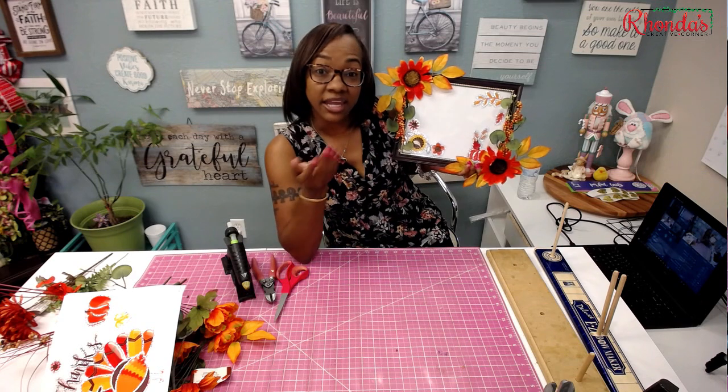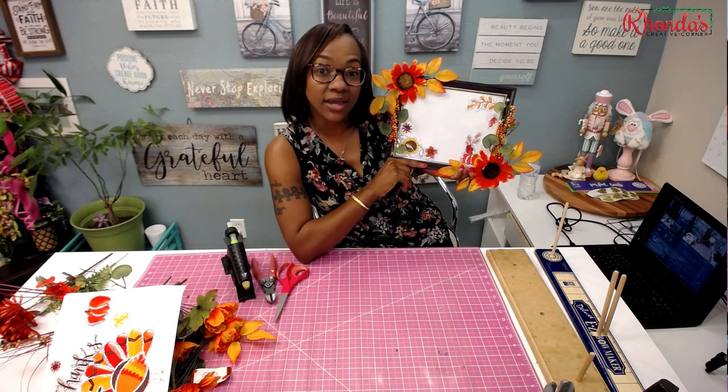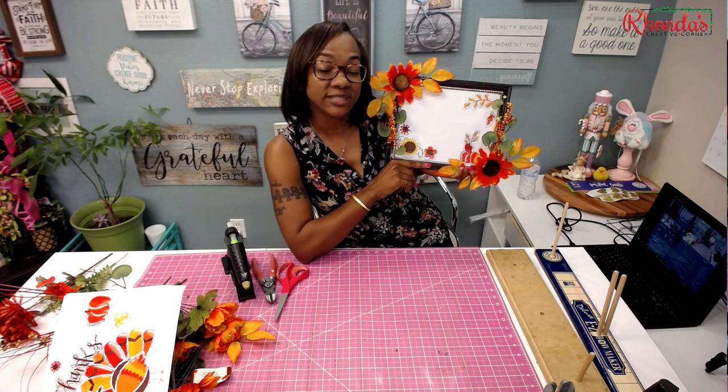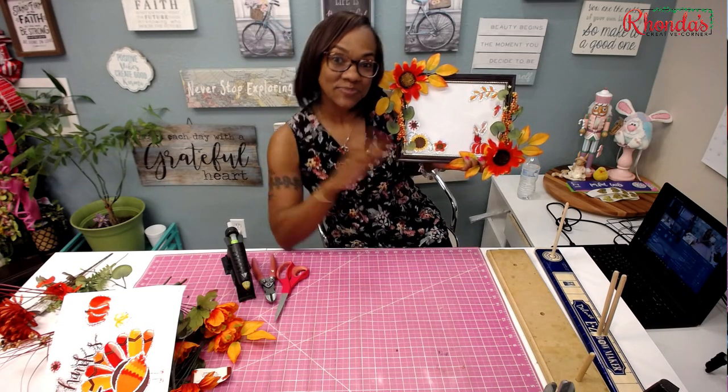Please like, comment, and subscribe to my YouTube channel, and don't forget to push that notification bell. If you want to learn more from me, you can go to www.rhondascreativecorner.com and go to the Rhonda's Creative Circle tab and join us there. Until next time, bye guys!